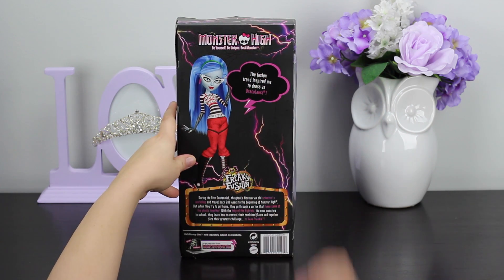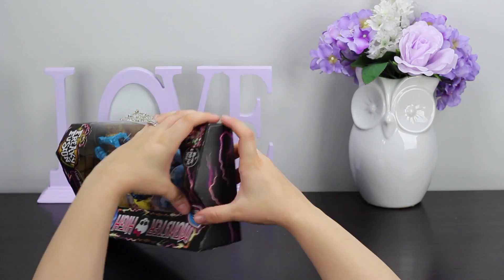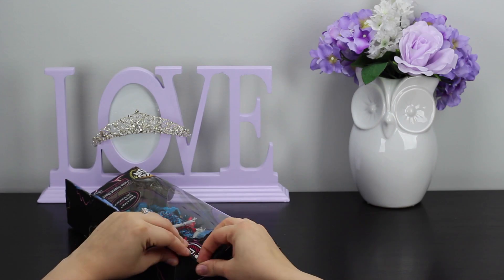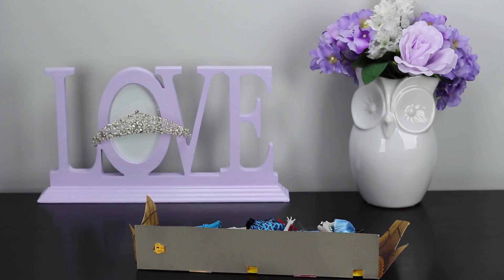That's a cute outfit she's wearing on the back of the box, but not what she's wearing on the inside. So let's go ahead and get her unboxed by opening up the cardboard tabs at the top and sliding her out.